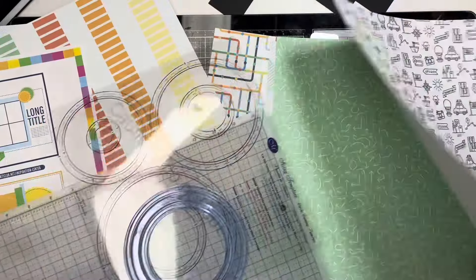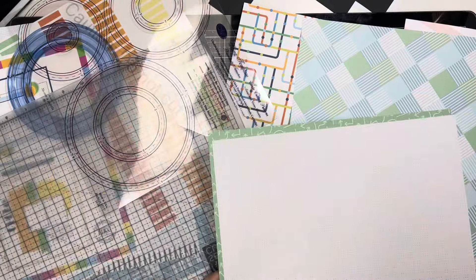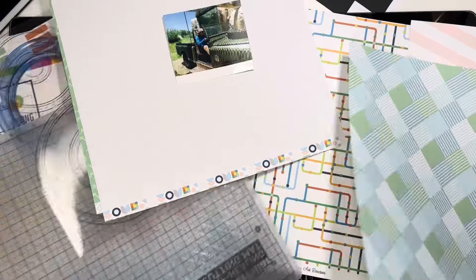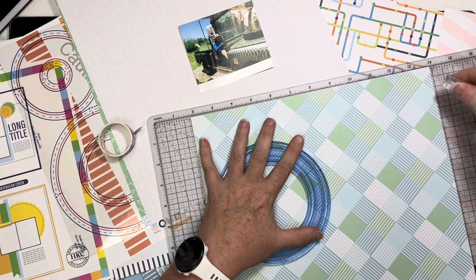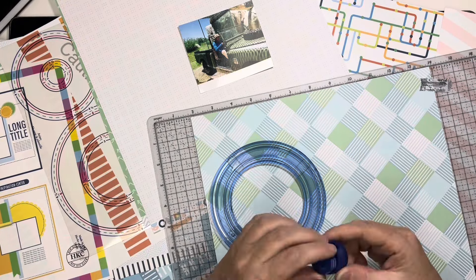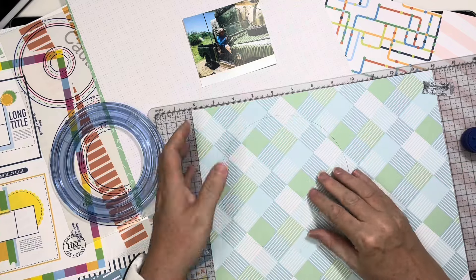I definitely needed my circle cutter. I had unpacked my whole scrapbook room — at least I thought I had unpacked the whole room a week or two ago. You saw my little room reveal. Well, there were about three boxes still in the garage left to unpack. I thought it was all random decor, but I found one that said 'scrap' and it had my circle cutter in it. I can't believe I'd forgotten! I needed it for the sketch, so it kind of worked out well.